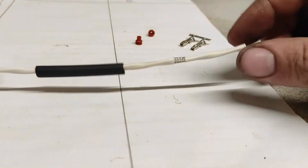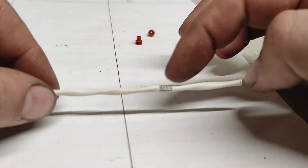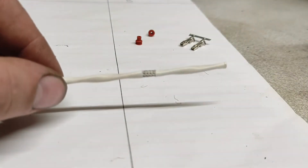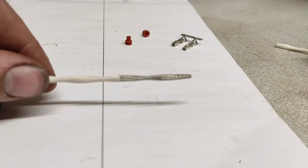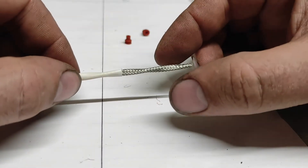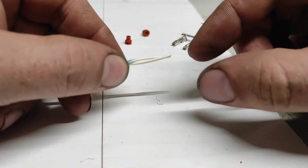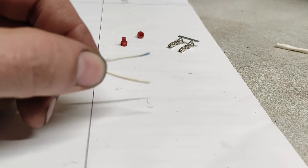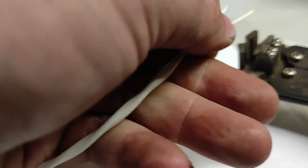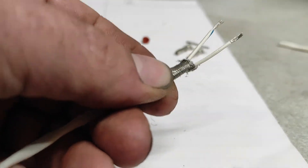Take two. I've put the heat shrink on the wire so it's on there. I scored round with a knife just to allow me to remove the last little bit of shielding on the cable, which exposes the braid. Now I'm going to push the braid back to allow me to get to the two wires, then get my strippers and take the last couple of millimetres off the cable.